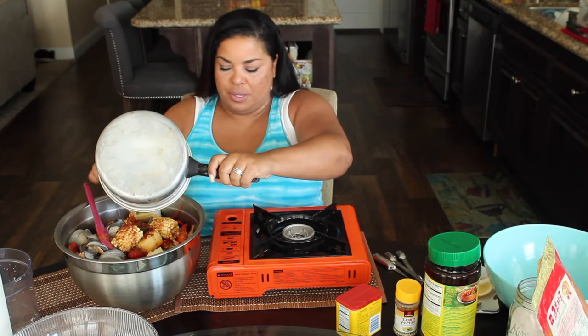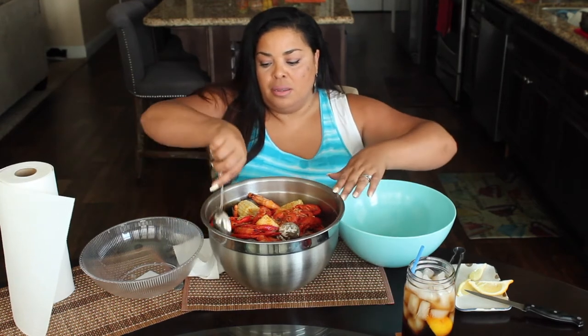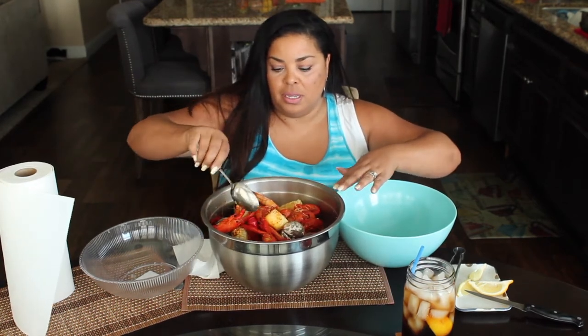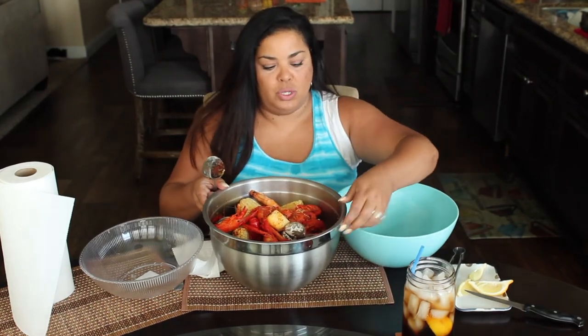I mixed the whole thing around and I'm going to put it in a nicer bowl so you can see it.